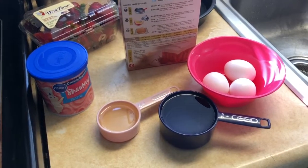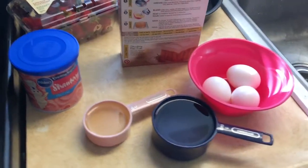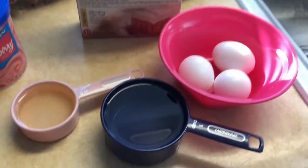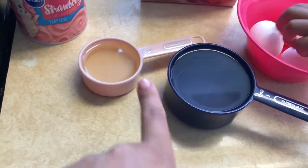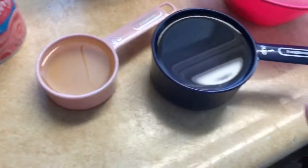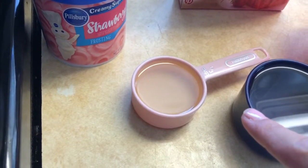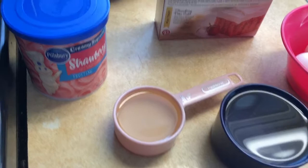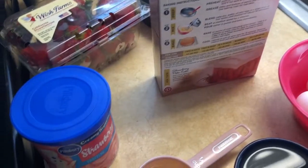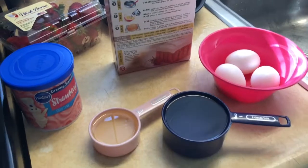Okay guys, here are our ingredients. Jessalyn's going to help mommy make the cake today. So we're going to need three eggs right there, then we have a cup of water, and here we have a third of a cup of vegetable oil, and we have fresh strawberries. When we're ready, we're going to mix everything in a bowl. Just follow along — Jessalyn's going to do everything today.